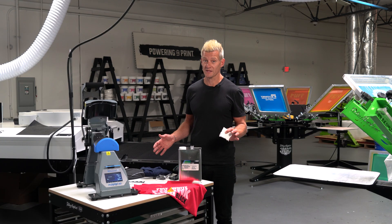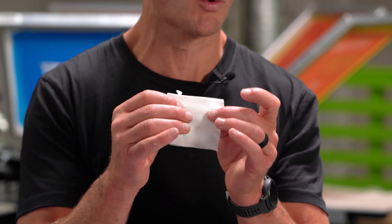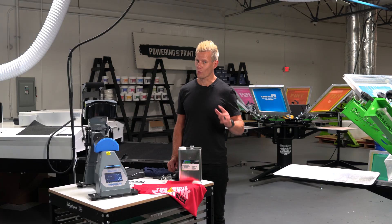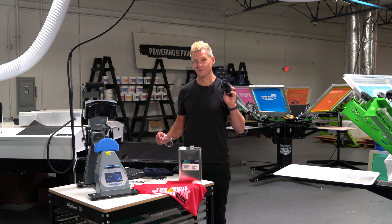Here's what you need to perform a test: a heat press — in this case we're using a Stahl's Haltronics hat press — a nice bright white cotton swatch. I like using ring spun, and of course Viscosity Buster and the tools you need to use it, like glasses and gloves.